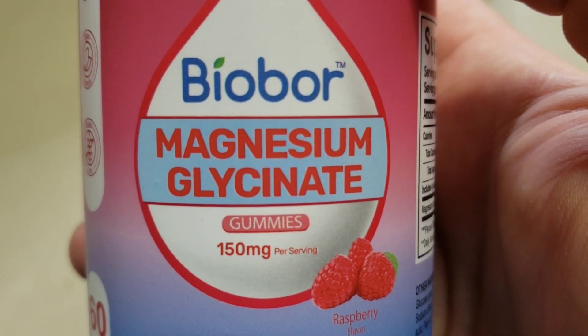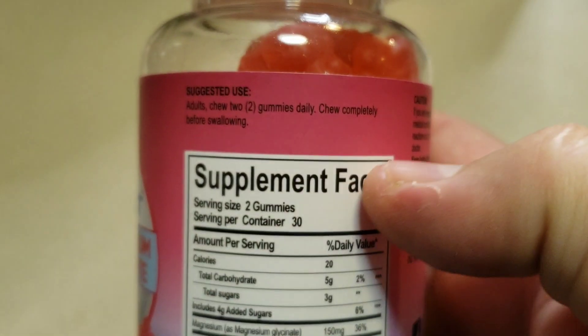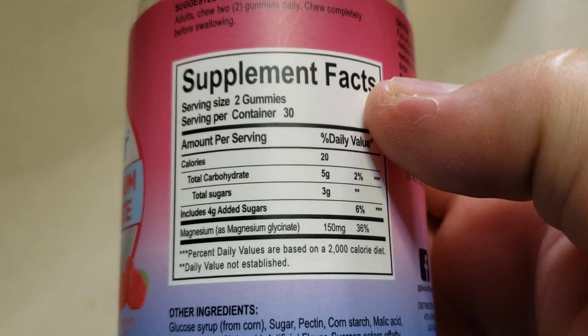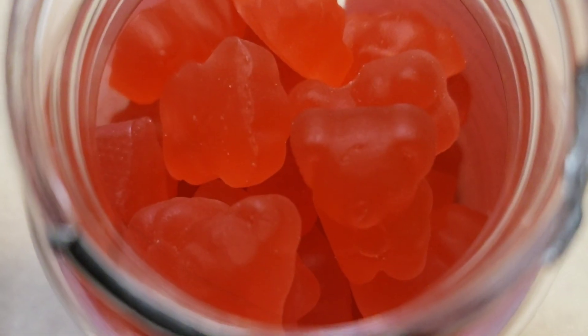Today we're looking at the Biopar Magnesium Glyconate Gummies. This is a 150 milligram serving. Here is the supplement facts and ingredients on the back. Let's dive right in. Looks like we got some cute gummy friends inside. Serving size is two of these guys per day.